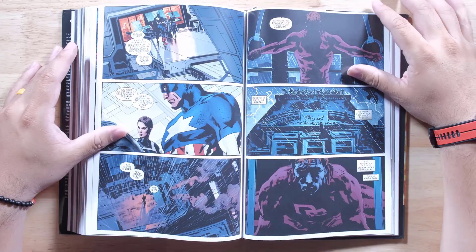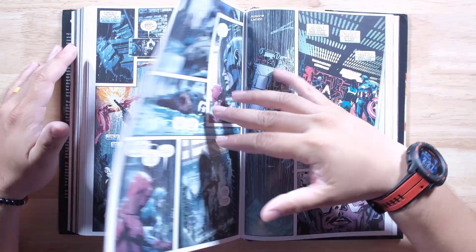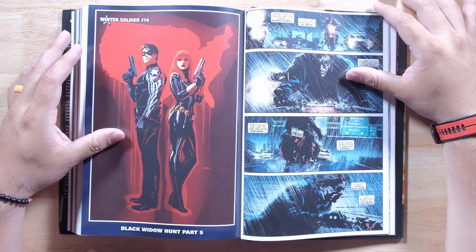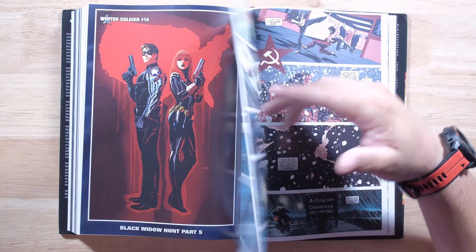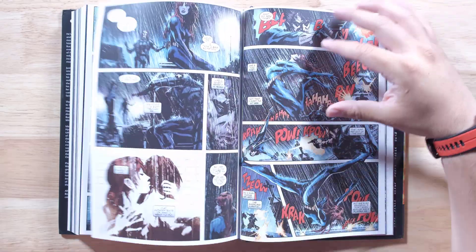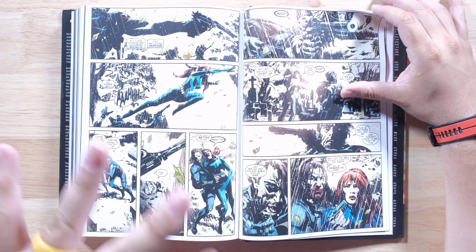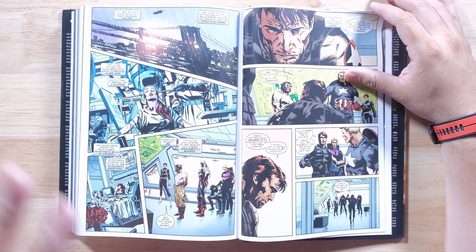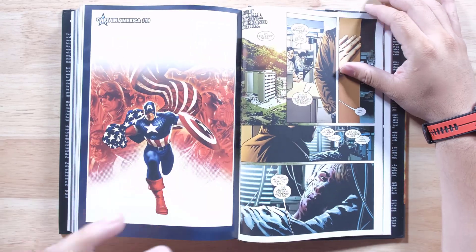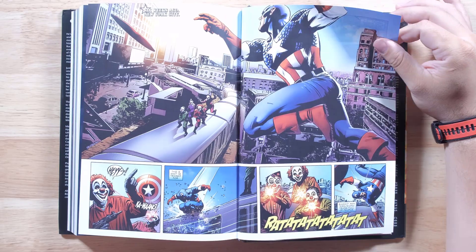After eight years and more than 100 issues, the Ed Brubaker era of Captain America reaches its action-packed conclusion. That's very cool. So you're going to get a lot of references to his run in the other books, so definitely keep an eye out for that. We're going to see a lot of dark-themed action — Ed Brubaker does crime really well. He uses the shadows a lot in his writing, and I like it. I'm here for it.